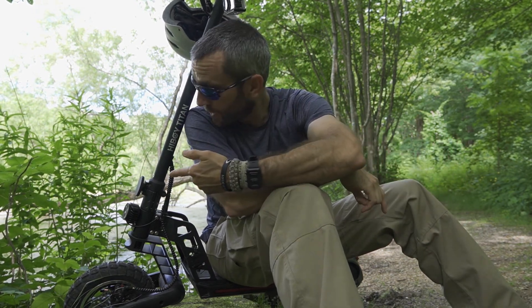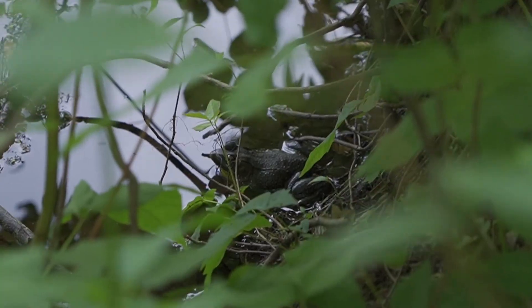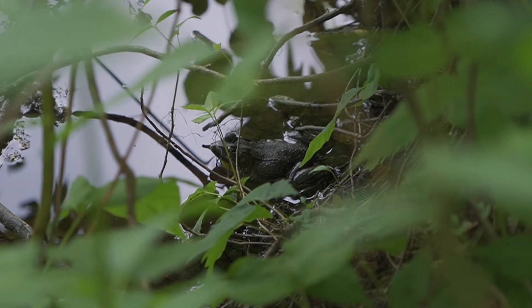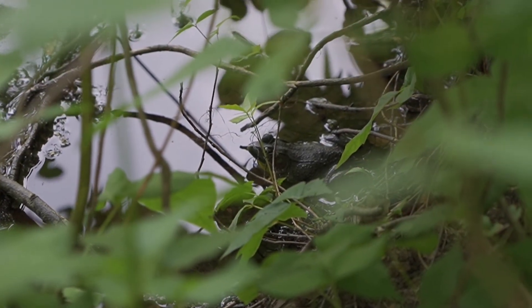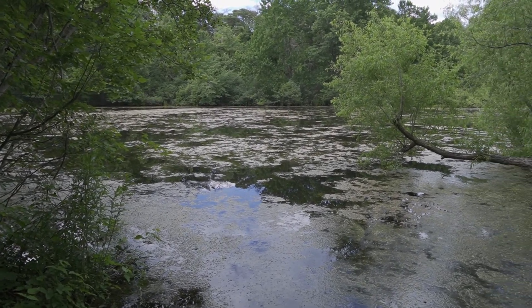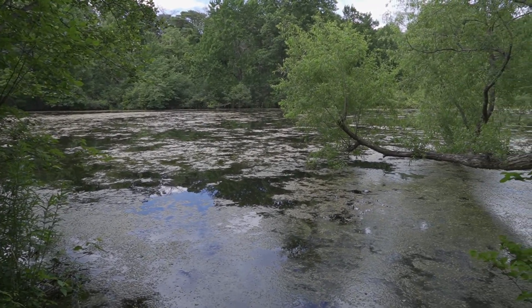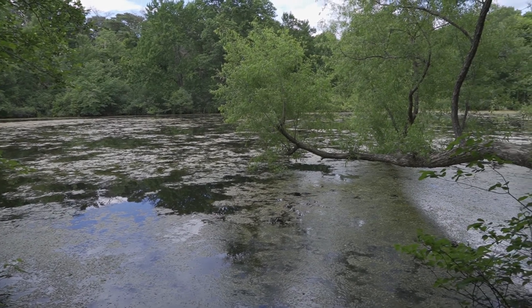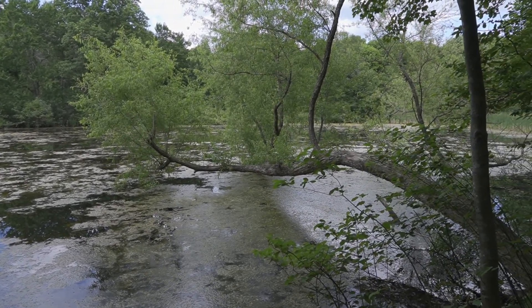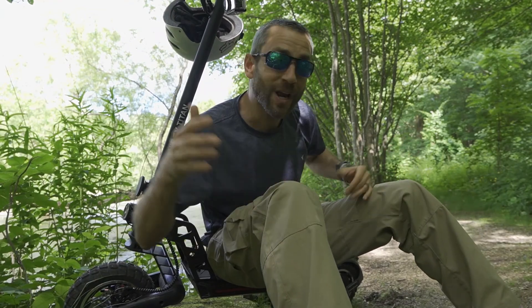The frogs are yelling at me — that's a perfect example of getting out here, enjoying time out in this awesome environment, just enjoying nature. And I have this scooter that can get me around to these areas quickly, easily, and effectively. I'm not worried about where I'm going to park my car — I just get on my scooter, zip around, and get here in a matter of minutes. This is awesome.